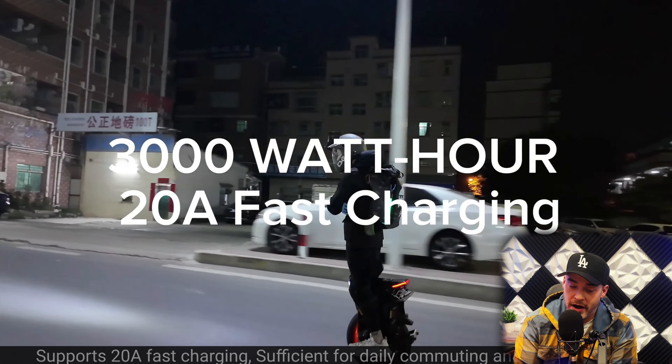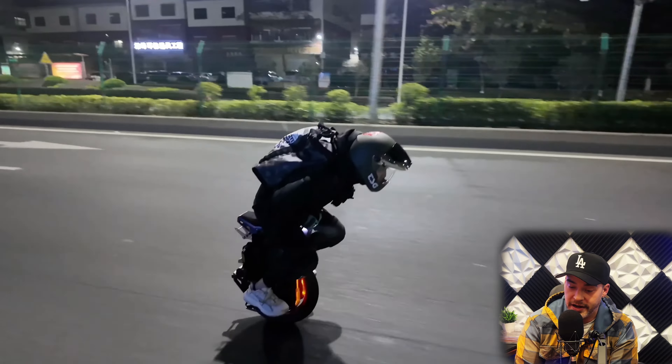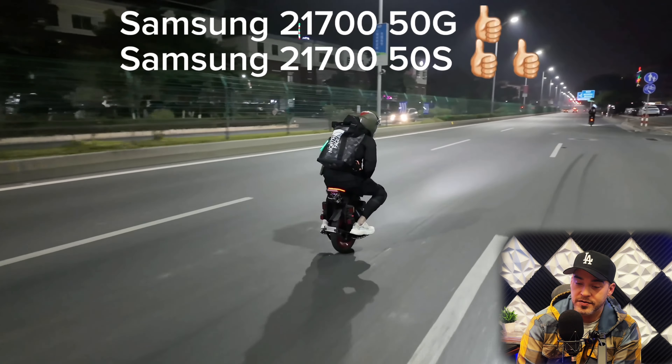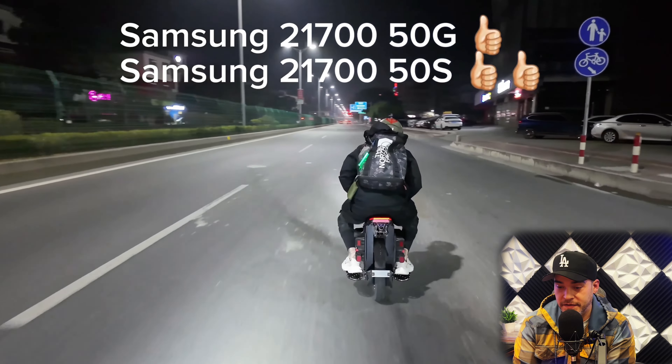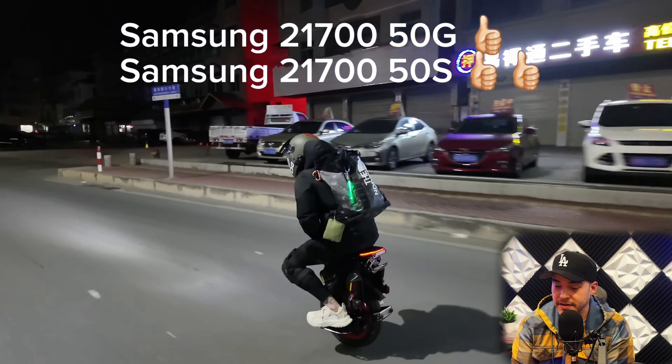Comes with a 3,000-watt-hour battery pack, which supports 20-amp fast charging, sufficient for daily commuting and long-distance journeys. The ET Max battery pack has two versions: Samsung 50G and the 50S. The high-end version is the Samsung 50S with high-discharge batteries.